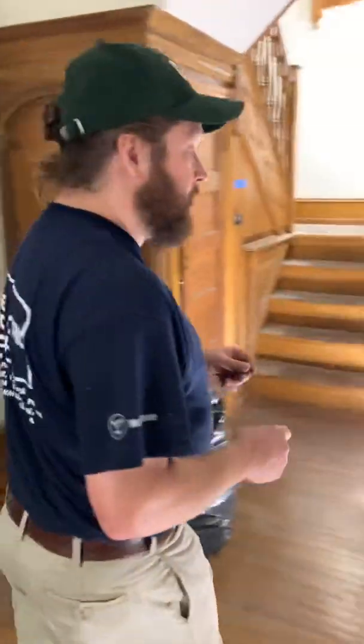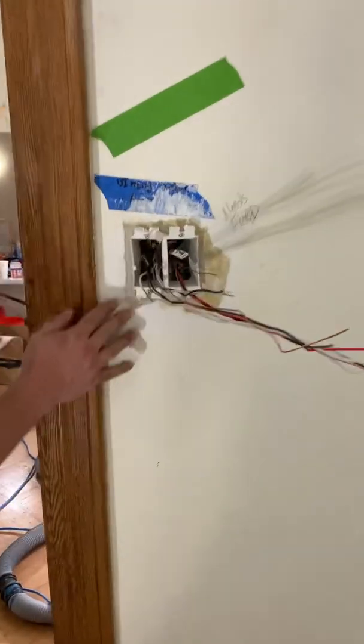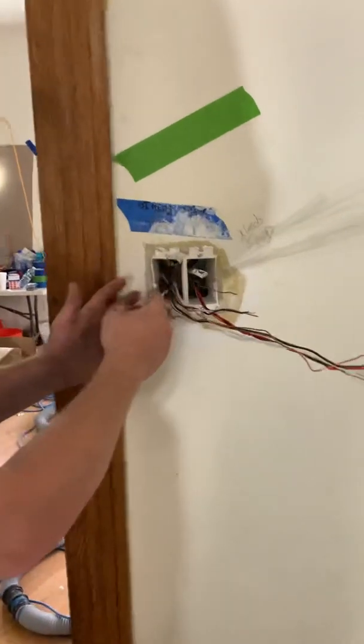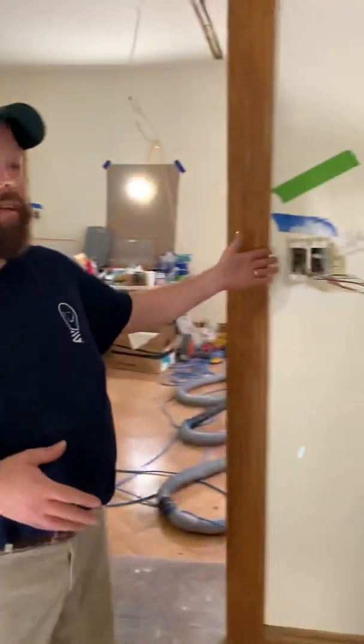Around the switches, we rebuild the wall — because most people just hide this with a switch plate, and we do not. We're actually repairing around your switches with plaster. When that cures, which takes about 24 to 48 hours, we pull the plates off and you'll have a nice straight wall, with the switches sitting on top of that again — exactly how they were originally installed.